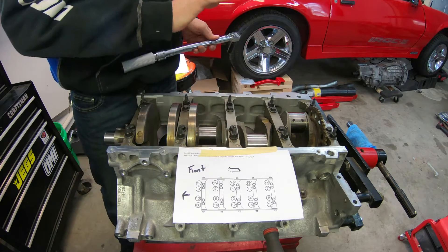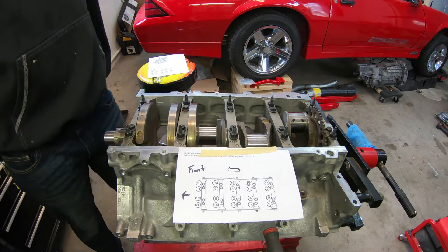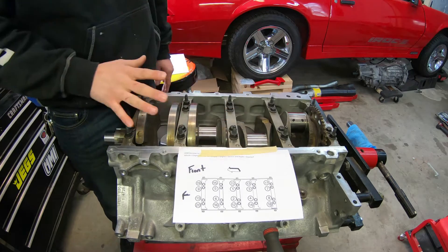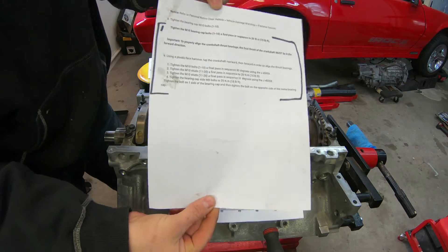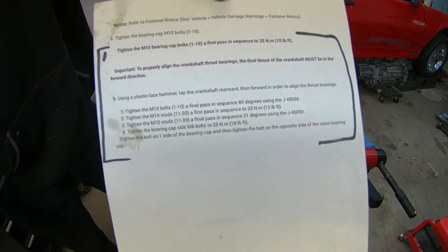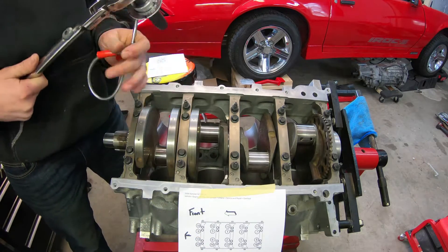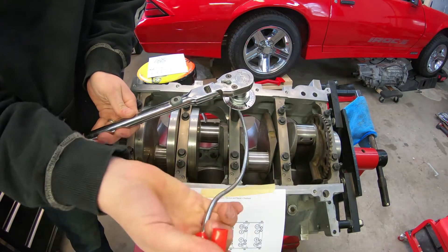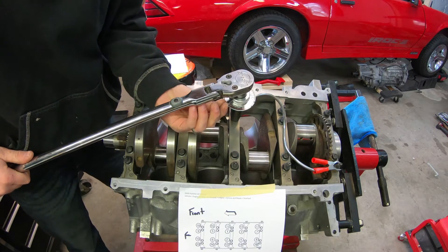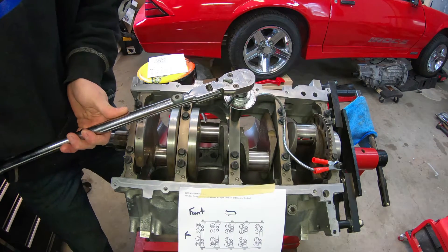Next, these are TTA bolts — torqued to angle — they are NOT torqued to yield, so you can reuse them. I know there are other videos online that torque them down to a certain foot-pounds value, about 50 or 60 depending on inside or outside, but I'm going to do it by the book from the manufacturer spec. I'm doing the torque-to-angle method, starting with the center bolts first. Here are the specs for anyone who needs them — my little cheat sheet — and we'll start with bolt one.